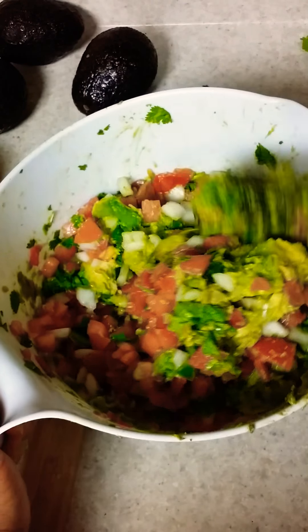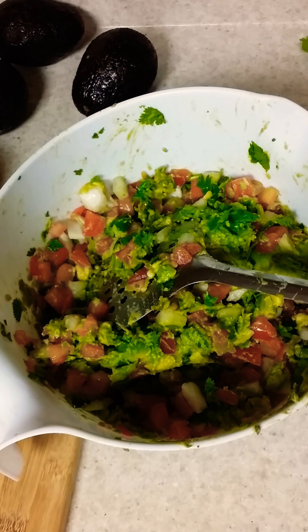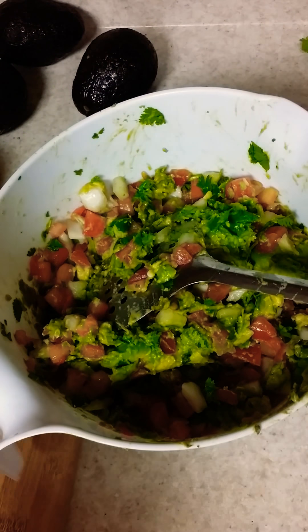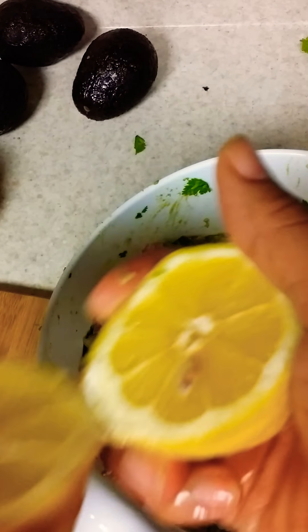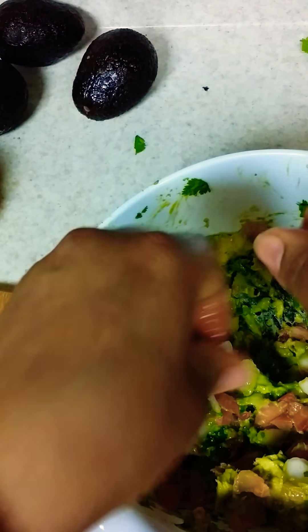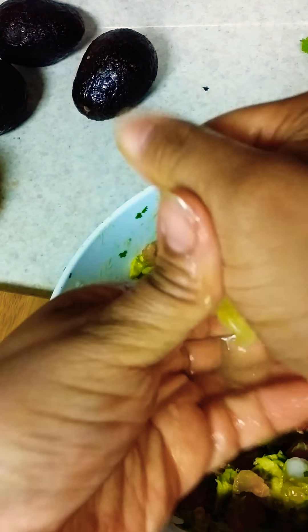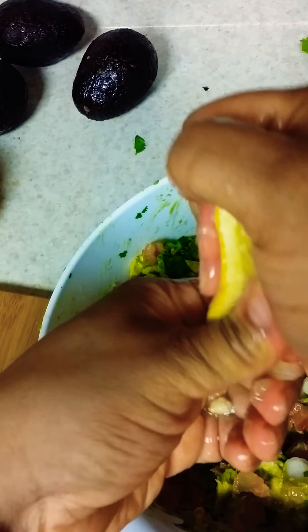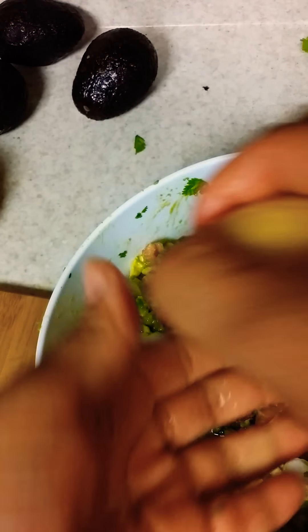So now that I have the pico de gallo — can you see that? I'm going to add some lemons and lime. So we have that in here, it's looking really nice. You have your pico de gallo. Now what I'm going to do is add my lemon. I don't mind seeds being in my guacamole, but there's going to be other people eating. So I'm going to block these lemon seeds from going in there.